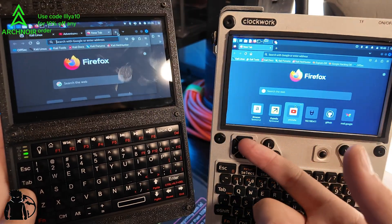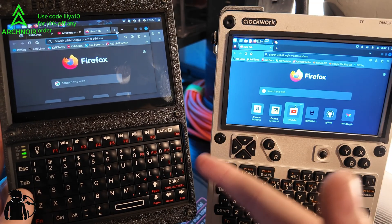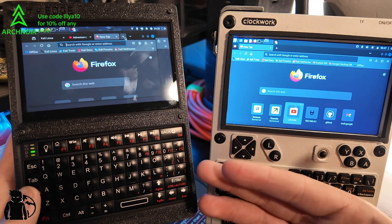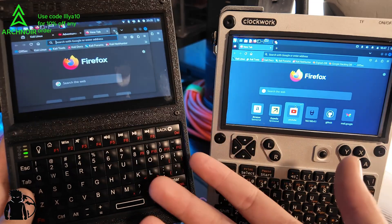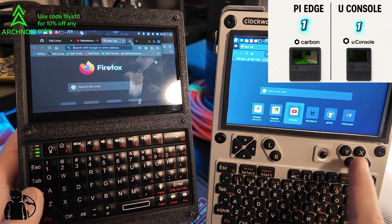The Pi Edge is more of a dedicated hacker tool. It has no speakers, so it can't be hacked through audio. It has no mouse, so it can't be mouse-jacked via NRF24. You can really look at that two ways, but the status bar setup on it is really cool.